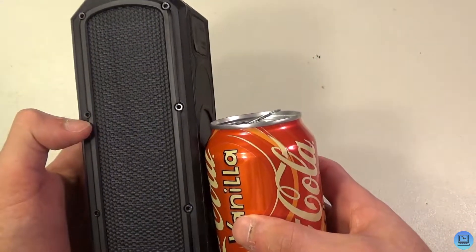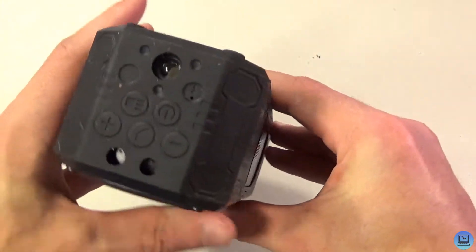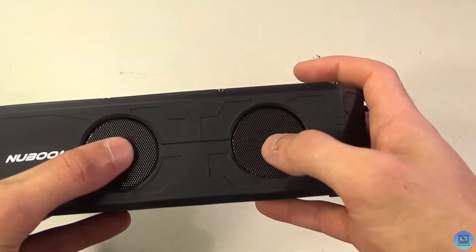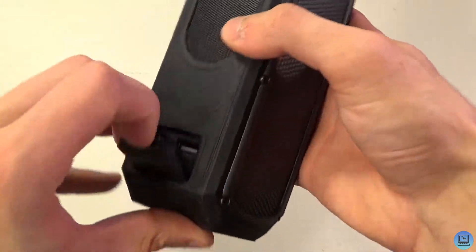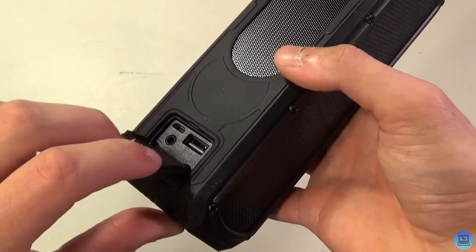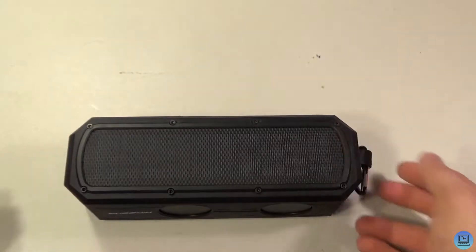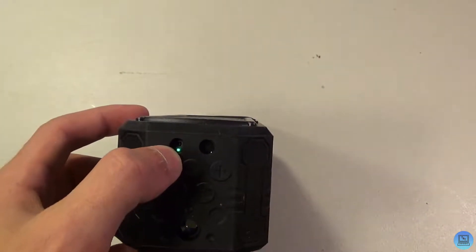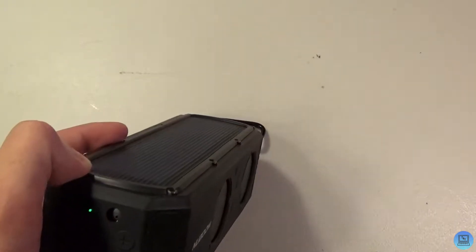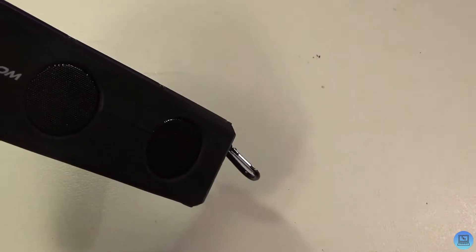Now let's take a look at the NewBoom. Bringing the soda can back — the NewBoom is significantly taller than the can, similar shape and width, just blockier. You've got your subwoofer on the back and two tweeters on the side. What makes this really cool is it solar charges — instead of having to plug it in, you can just set it down and let it charge. You can also use it to charge other devices. It's a 4400 milliamp-hour battery. That green dot is the charging indicator for the solar panel — my studio lights are charging it right now.